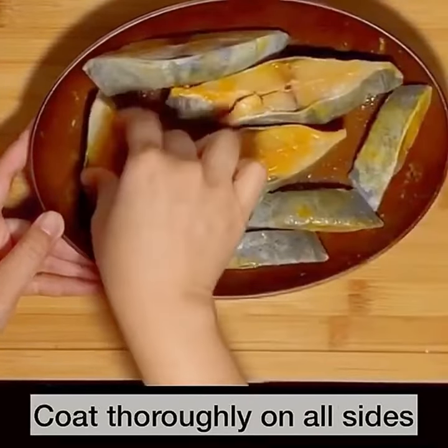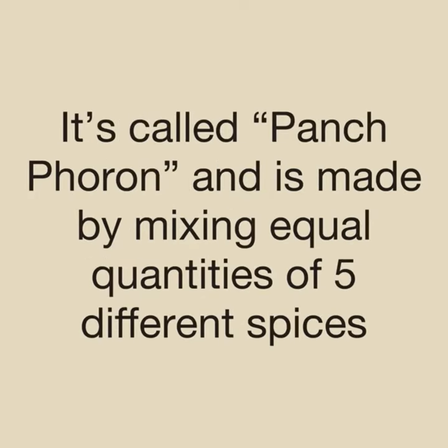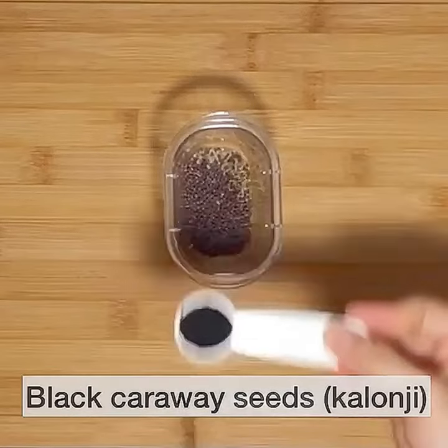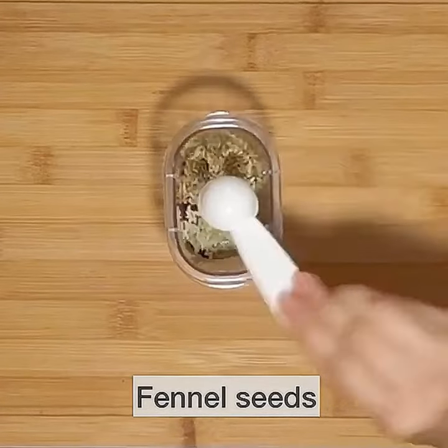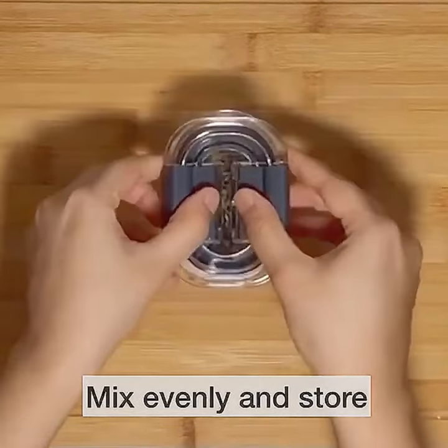Let's set that aside and now let's make a spice mix that is traditionally used extensively in Bengali cuisine. It's called Panch Phoron and is made by combining equal quantities of five different spices: cumin seeds, mustard seeds, black caraway seeds or kala jeera, fenugreek seeds or methi, and fennel seeds. Mix well and store this in an airtight container to use as needed.